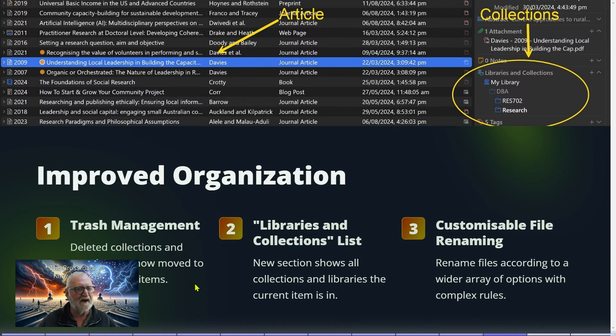Improved organization is another feature: deleted collections are now moved to the trash, the same as items. There is also a new Libraries and Collections list section on the right-hand side pane. When you select an article, it shows you which collections that article is included in — for example, it might appear in multiple folders within a project, so you can see at a glance if it's been used across six or seven different assignments.